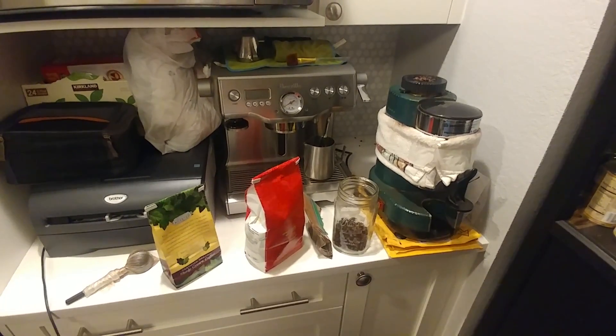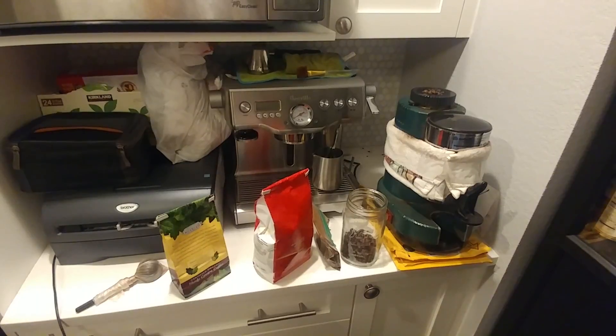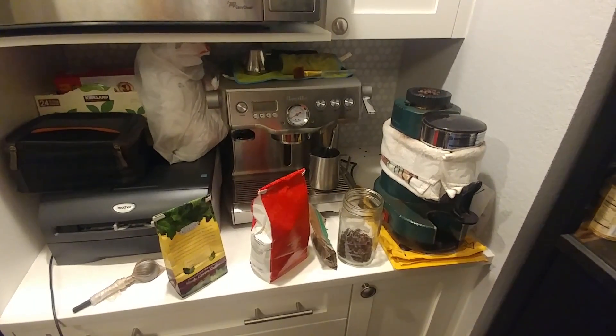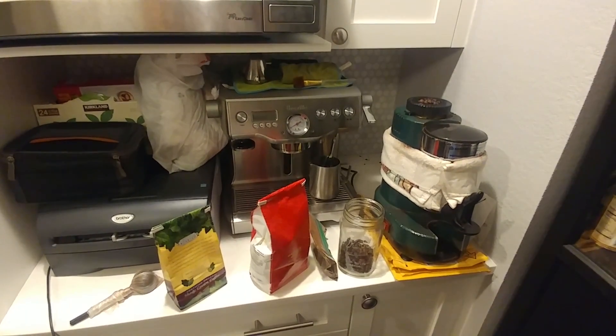So this is my little coffee corner. I share it with the printer. I have my espresso machine. It's kind of in deep cold storage at the moment. I haven't used it in several months. I need to pull it out and dust it off and keep it working.